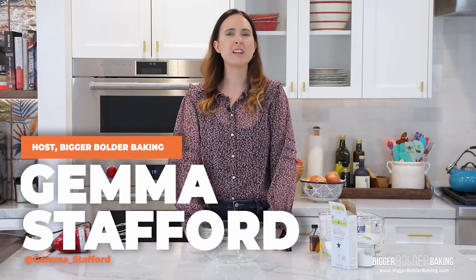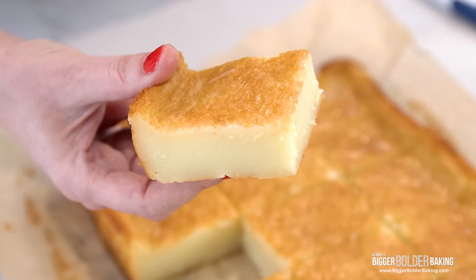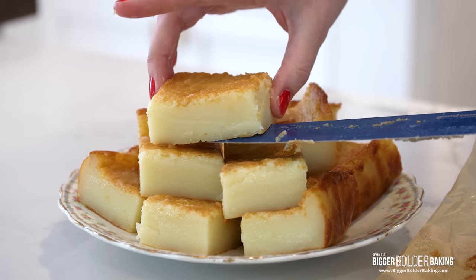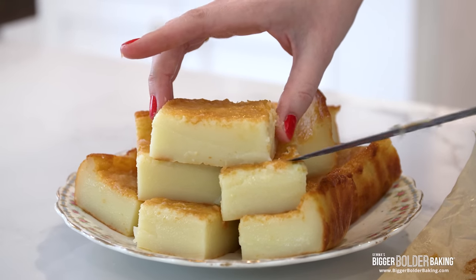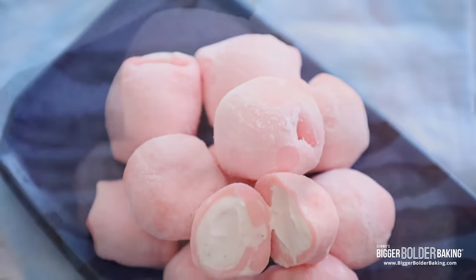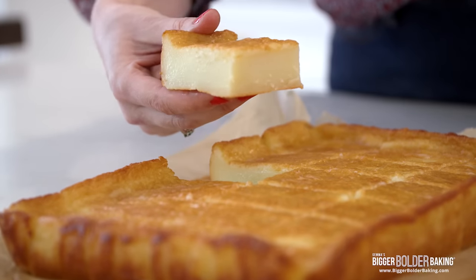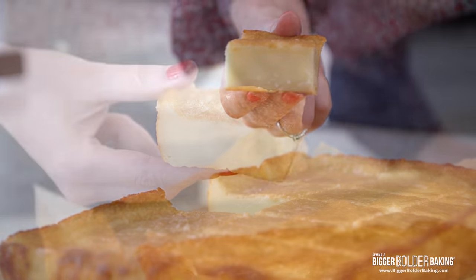Hi Bold Bakers! Hawaiian butter mochi is a sweet treat that can be found all over the Hawaiian islands. You find it in bakeries and even people make it at home. It's really easy and it's absolutely delicious. It is a little bit different to the ice cream mochi that we made a few months back. This is more of a cake; however, the two similarities are it's made with the same sweet rice flour so you get that lovely chewy texture. Now I had this recipe on BiggerBolderBaking.com and we got so many great comments and amazing photos, and then I realized it didn't even have a video. So here I am right now making it for you.